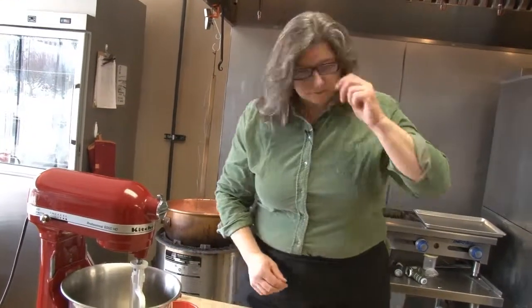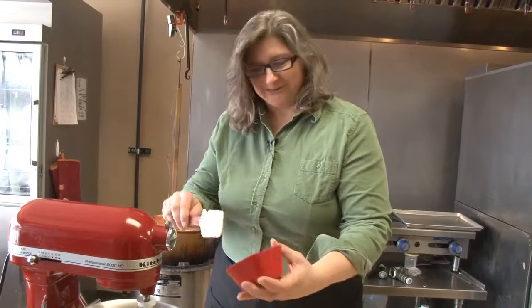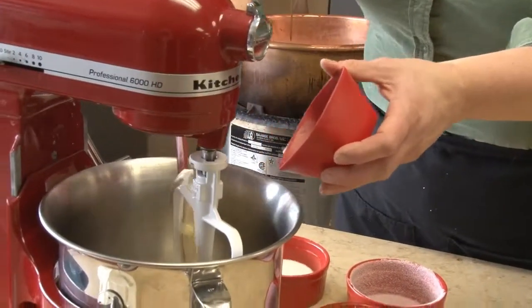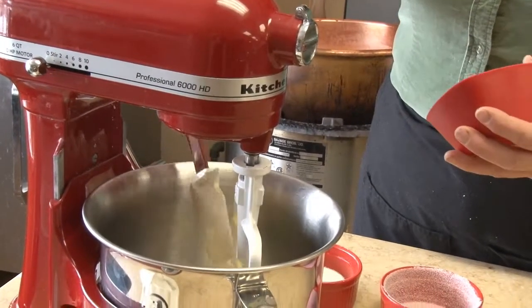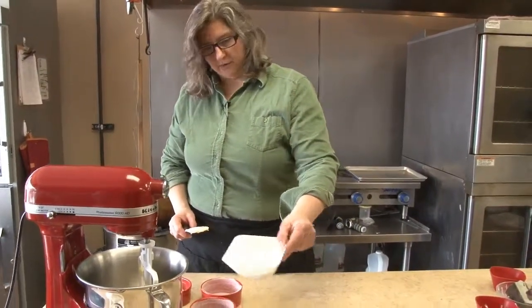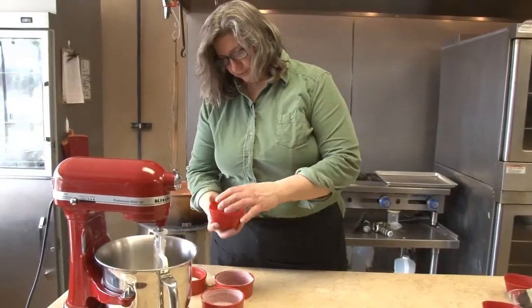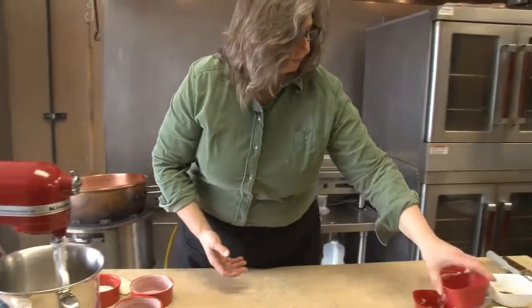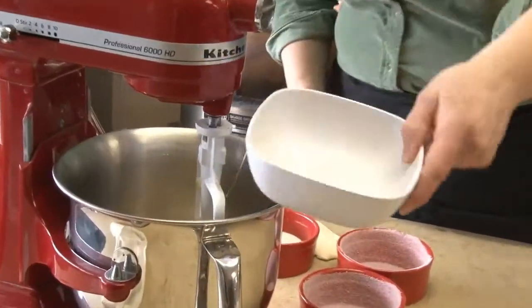So let's actually make the batter now. Into the bowl of the stand mixer, I'm going to put three tablespoons of unsalted softened butter. The softened part is really important — that's going to help the butter get incorporated into the other ingredients pretty quickly and give us a good consistency. I've got two thirds of a cup of granulated sugar into the bowl, just a pinch of salt, and four eggs.